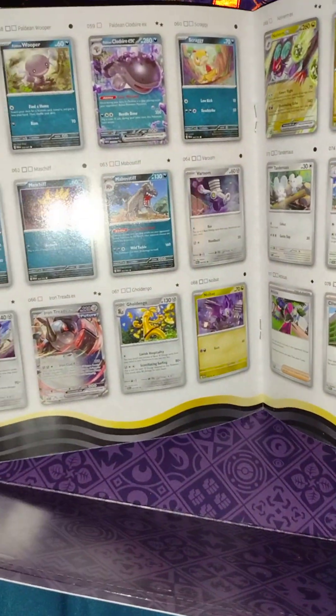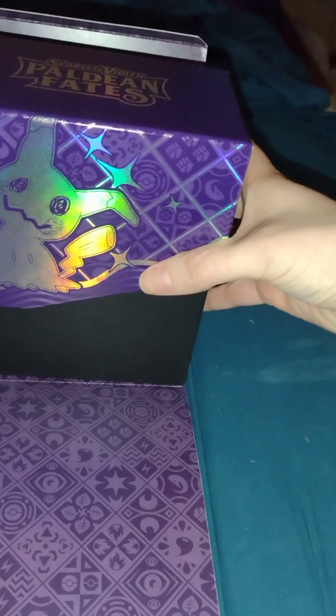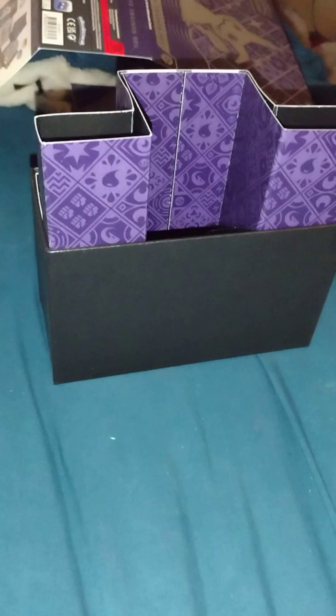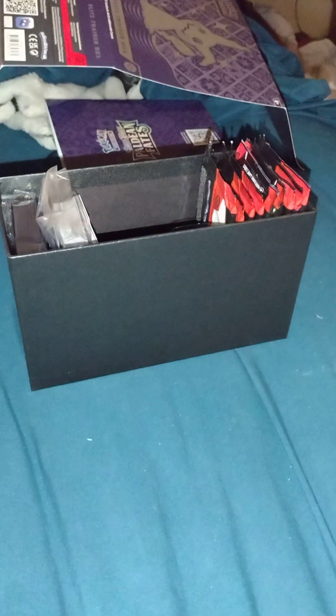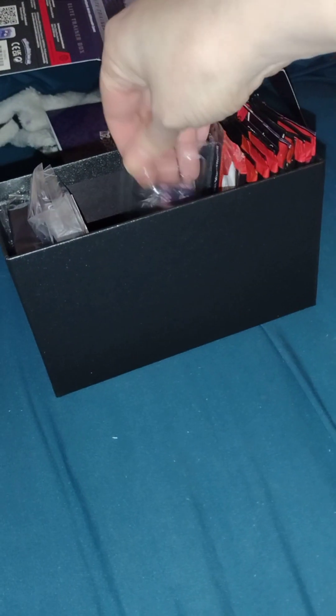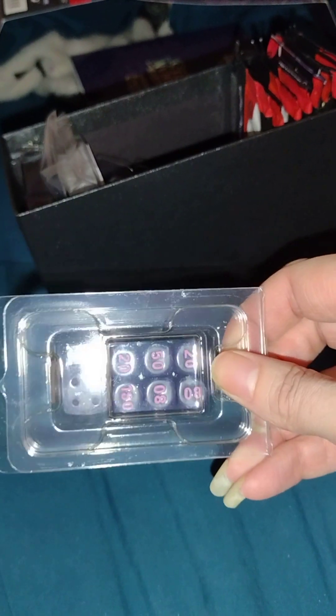This is the book that has every card that's in this set. That would make a nice book cover, honestly. Sparkle sparkle. Ooh, nice dress. Nice.